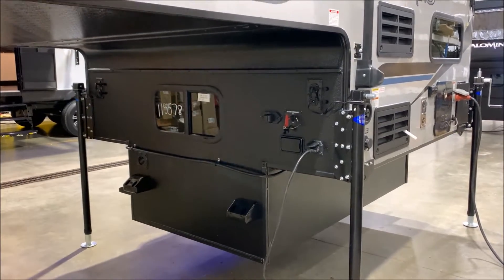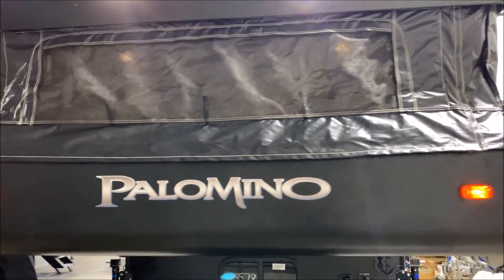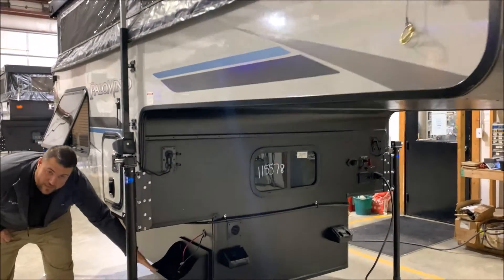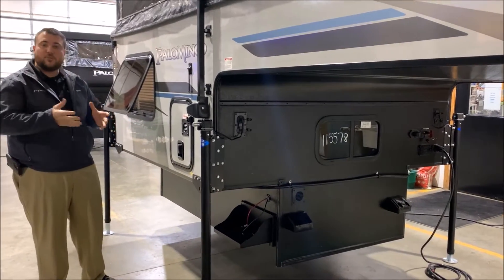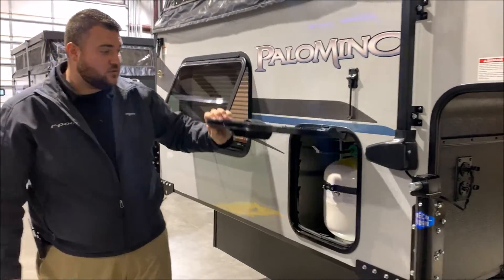As we move around to the front of the camper, you'll notice the black canvas all the way around and the black front end as well — very sharp looking, nice and sleek. Right underneath here is going to be your extra battery tray that comes with the Badlands package. There is one box on the inside already, so this will allow you to put two batteries on the camper. We have a 20-pound LP tank bottle that will be filled by the Outpost RV.